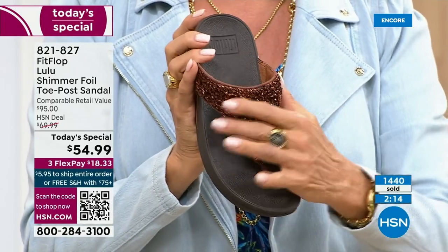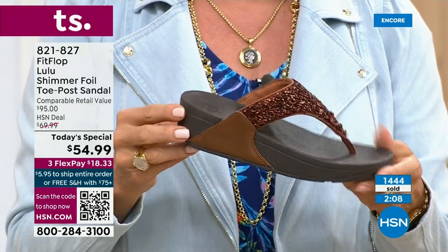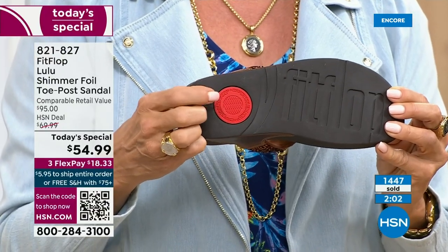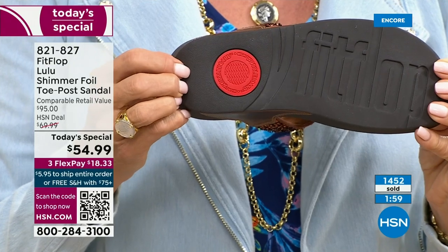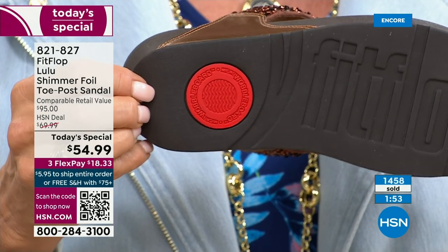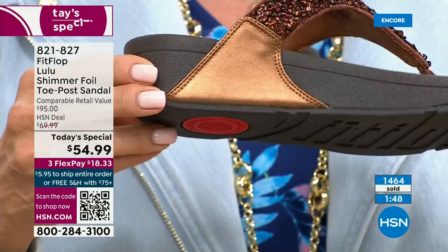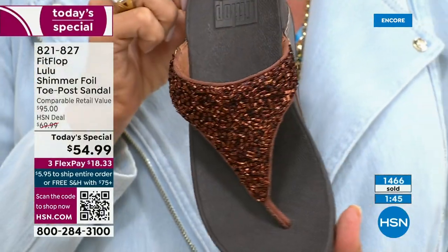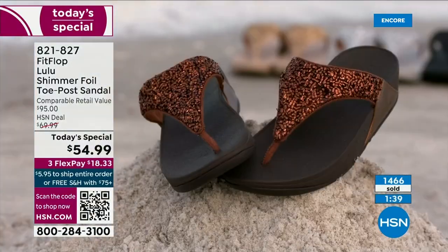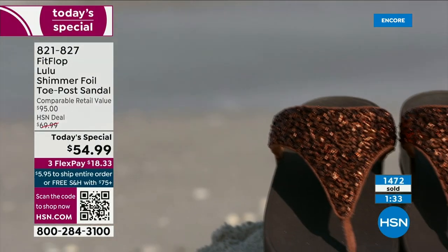It just happens to be completely exclusive to us here at HSN today. That slip resistance is also part of that firm cushioning in the micro wobble board — it's the bottom of that firm cushioning that helps absorb shock and diffuse pressure. If you're not familiar with FitFlop, today's your lucky day because you really should have at least one of these pairs on your feet. It's really just a complete game changer.